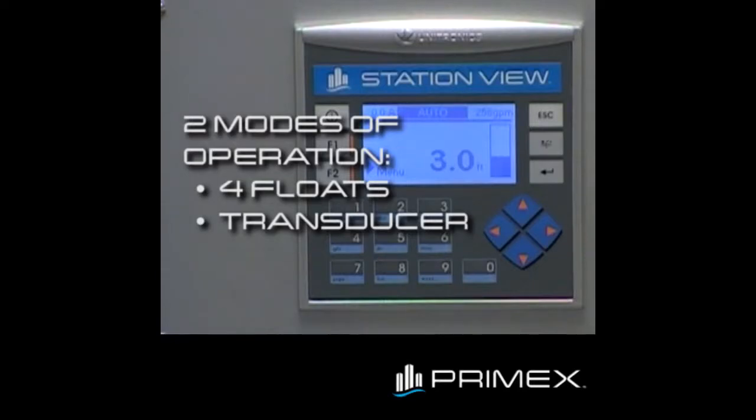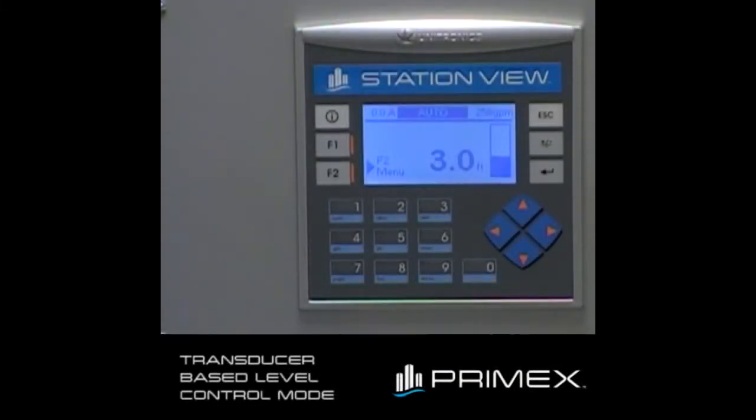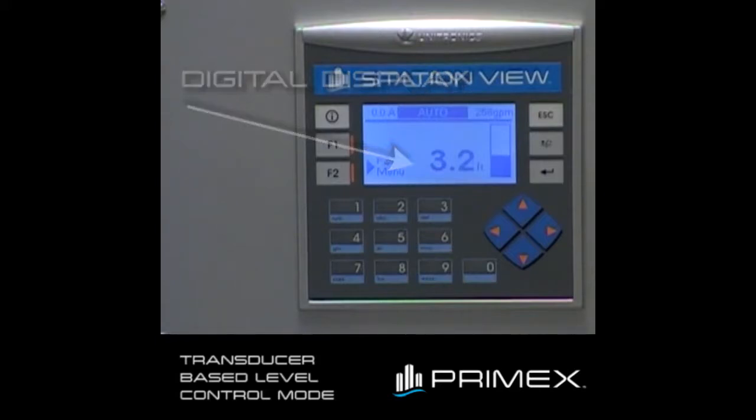The StationView controller can operate in two modes: using four float switches or continuous level monitoring of a transducer. I will first demonstrate the transducer-based level control. On the screen, you'll notice that we've got a bar graph level display as well as a digital level display. You can see the tank level rising. Once we hit 5.0 feet, we start the main pump. As the tank level falls below the stop level, which is adjustable on another screen, the pump will stop.